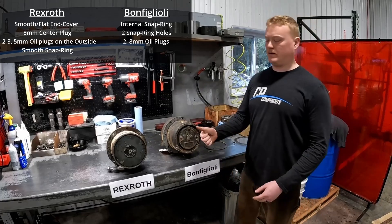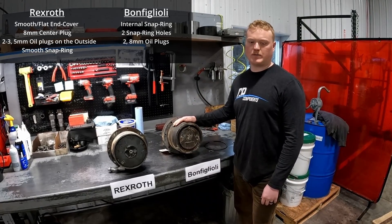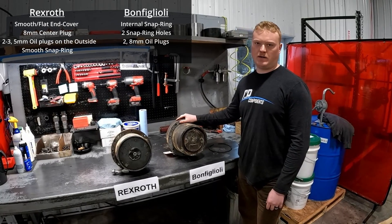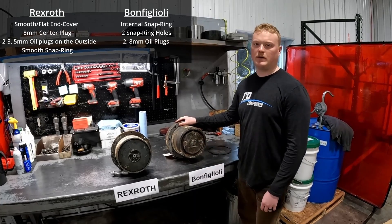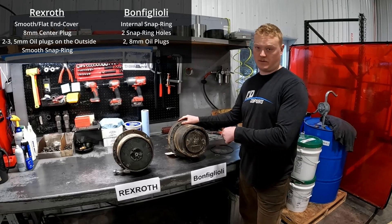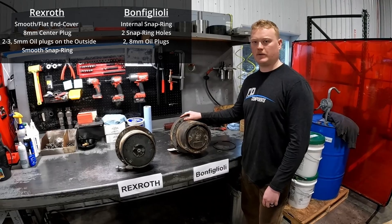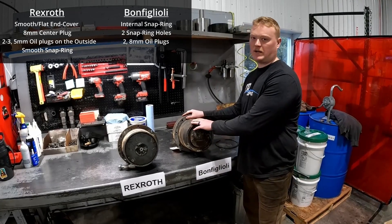We'll have a full list of all the serial brakes and models in the description below. As always, we have a full line of parts as well as kits and complete units for sale for both of these models. In the description, we'll have our website linked as well. Feel free to call our sales team and we can get you hooked up with what you need to get you back and rolling again.